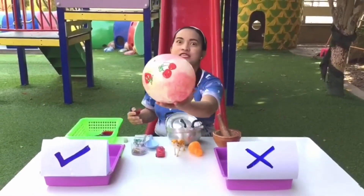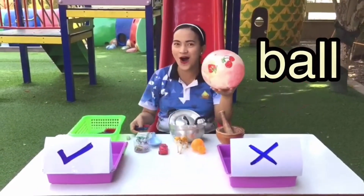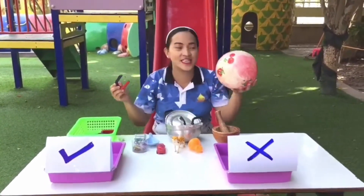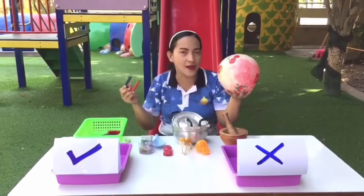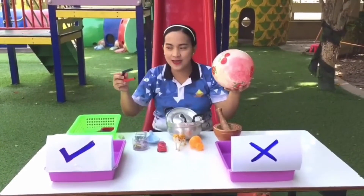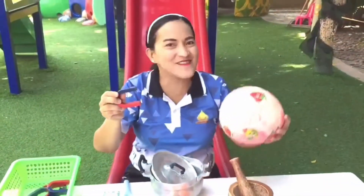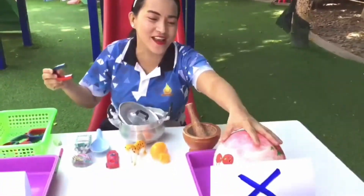So we have here — what is this? It's a ball. I love the ball! Now we're going to check: is this magnetic or non-magnetic? Oh no! It's non-magnetic. So we put this one on the tray.